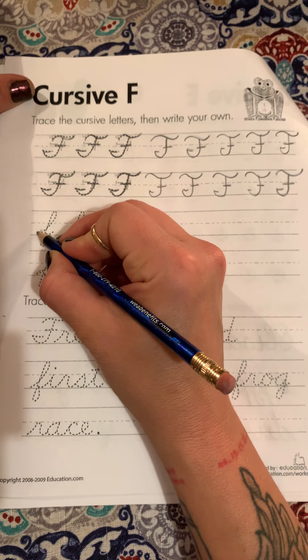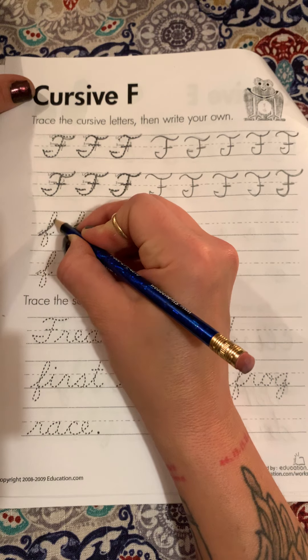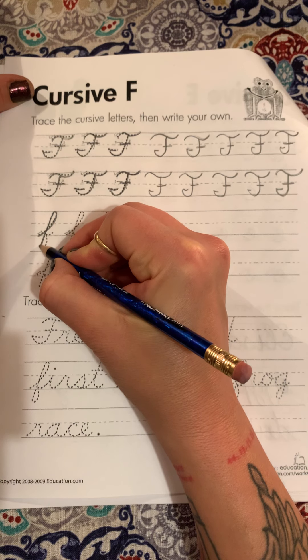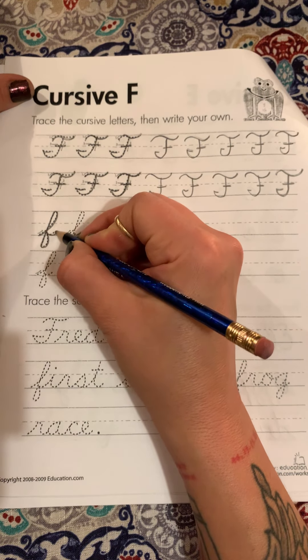So lowercase F. We're going to start down on the bottom and this is going to be one movement. We're going to go up and then swoop back to our left, down past the bottom, back up and pinch in and out.